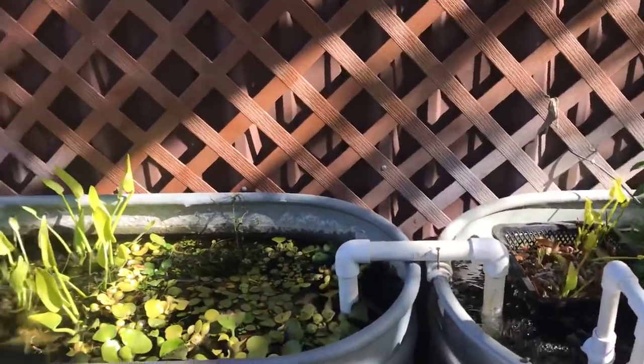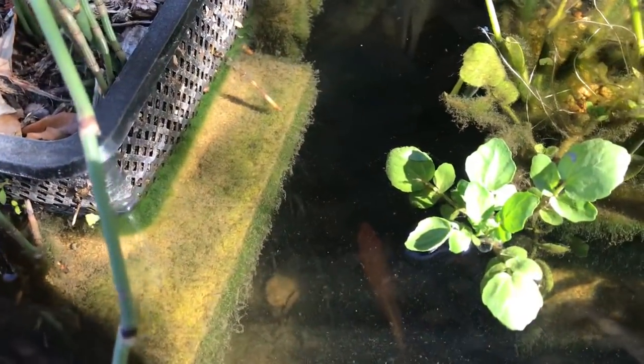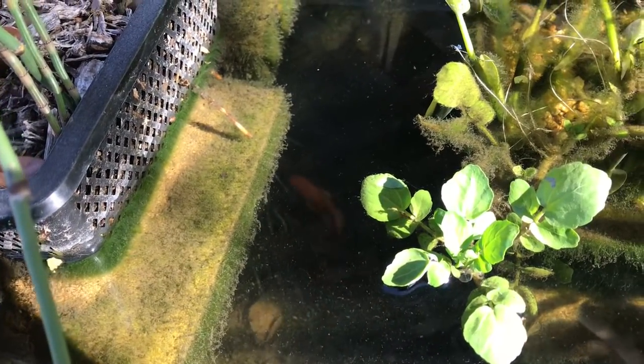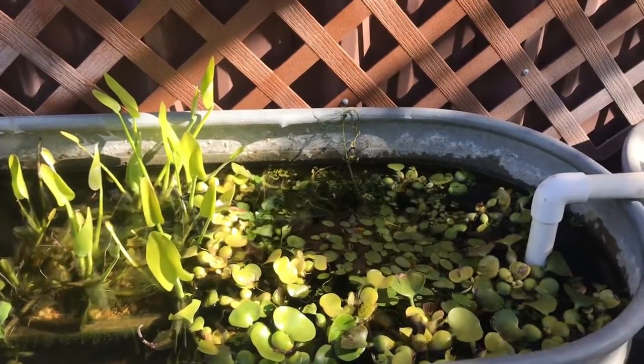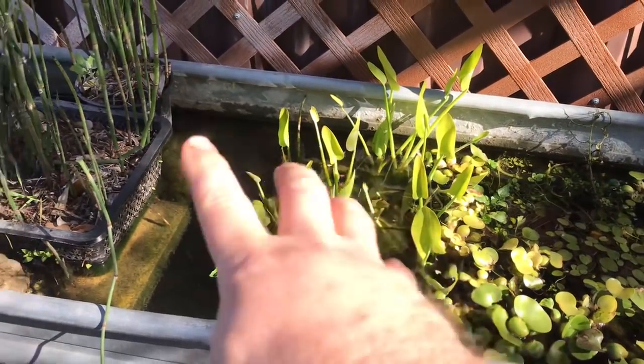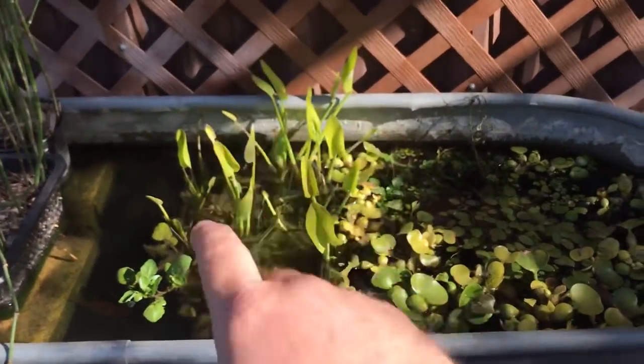The center tank is a koi grow-out tank for a larger system I'll be building soon. It keeps the koi from being beaten up by bluegills in one of the other systems and keeps them all in one place. I can net everybody, move them to the new system, and then decide what to do with this tank next.